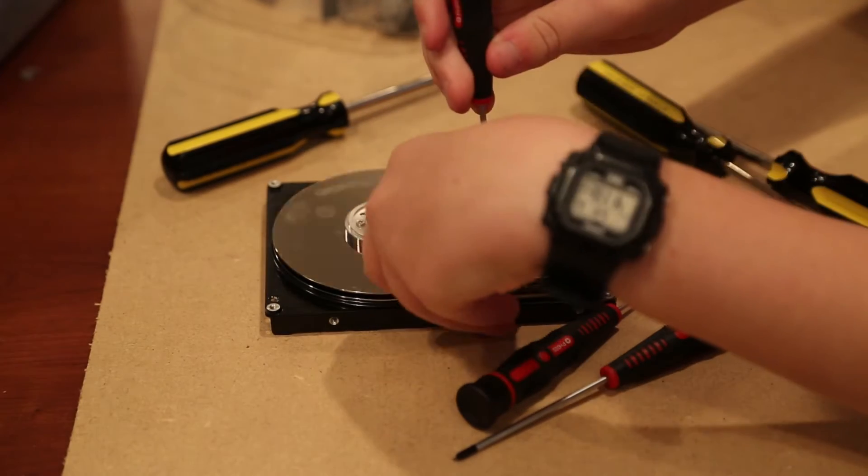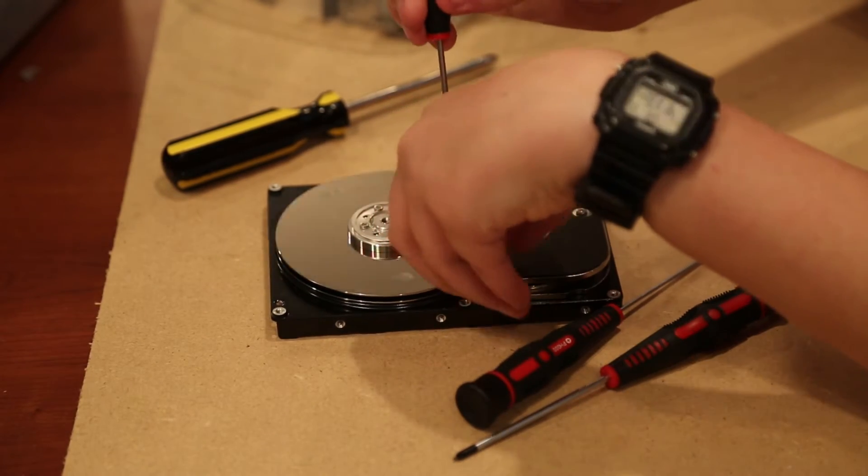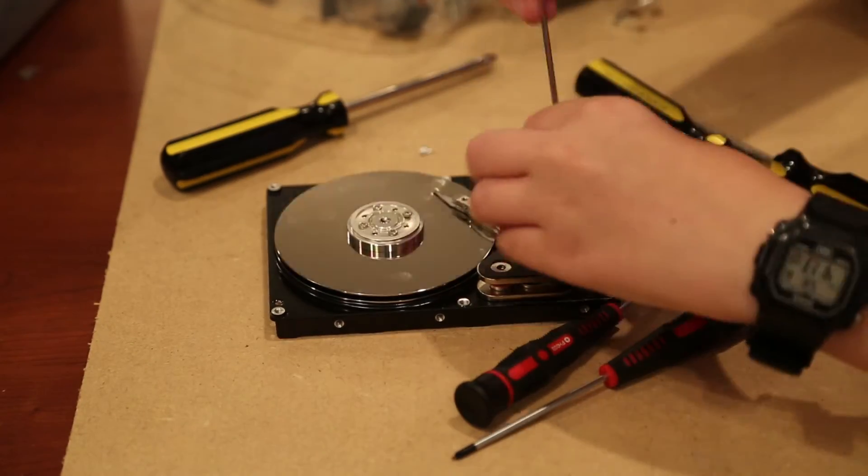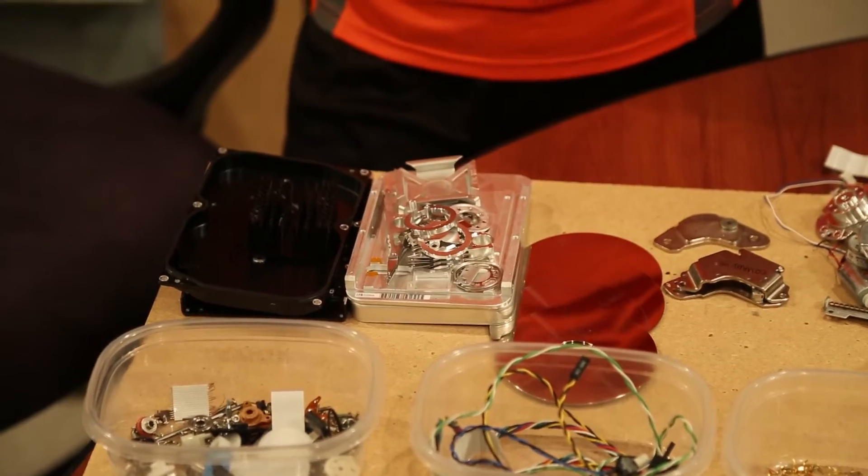Hard drives are the most fun to take apart and contain steel, aluminum, a logic board, a couple of neodymium magnets, and sometimes gold plating. After we finish, here's what we have.